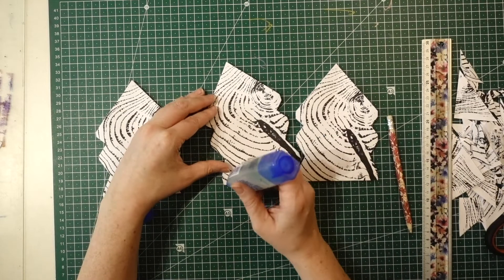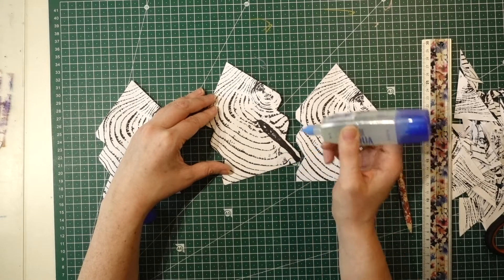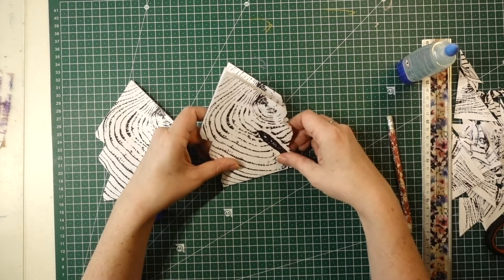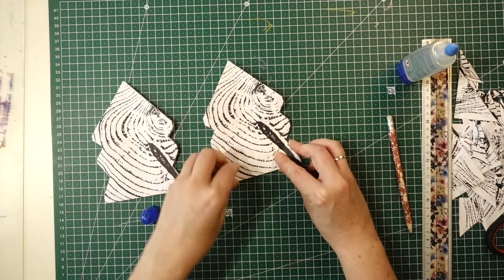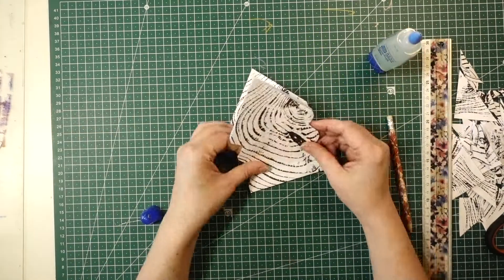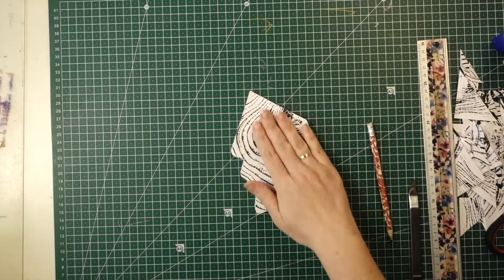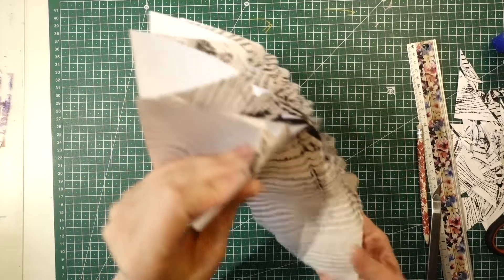Once all your pieces are done, take the glue and run a line along the bottom and then down the middle. I pressed it here — you don't have to press it, but it is important to let it dry for a while. As you can see, we have a star when you open it out.